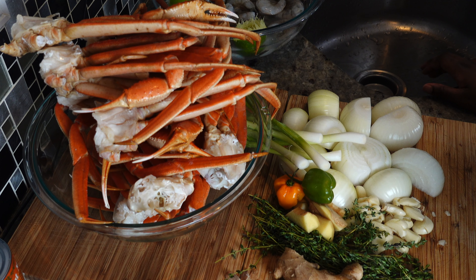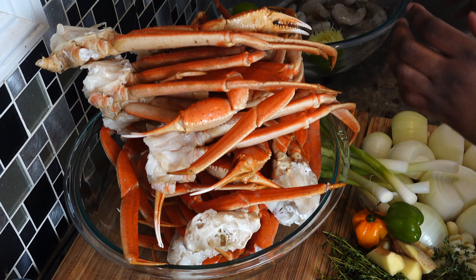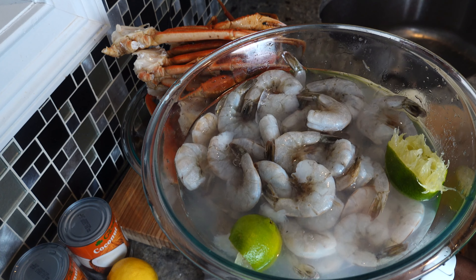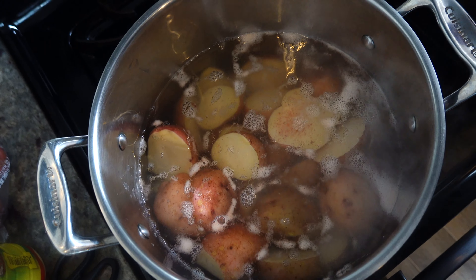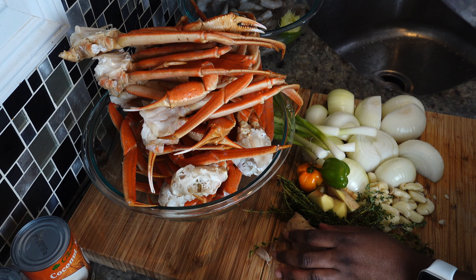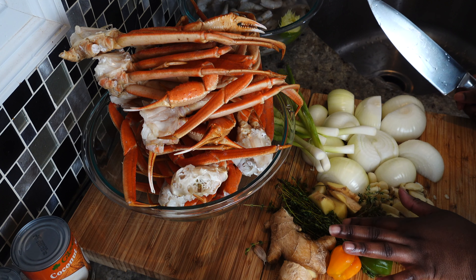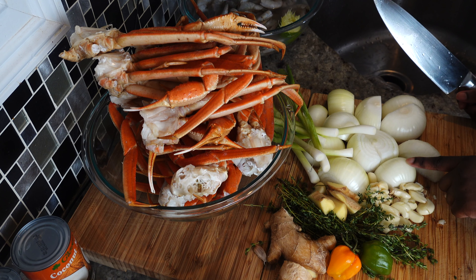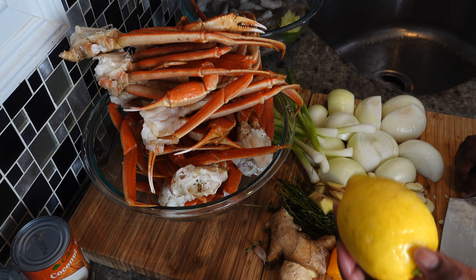Hi everyone, my name is T and tonight I'll be making a seafood boil. I've always said I'd show you how I make my coconut butter sauce, and I've never done it — so tonight you're finally going to see it. I have some snow crab, shrimp sitting in lime water, some corn, and some lobster tail. I've already put the potatoes in the pot with sea salt. For the butter sauce, I have ginger, habaneros, thyme, garlic, sweet onions, and scallions.